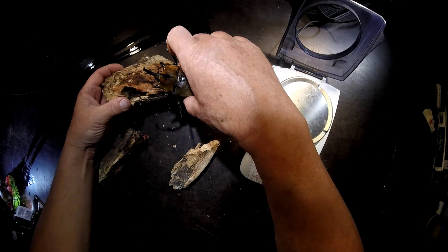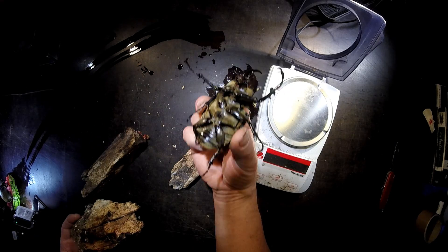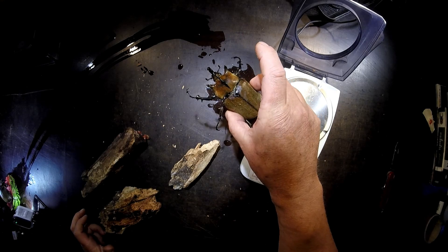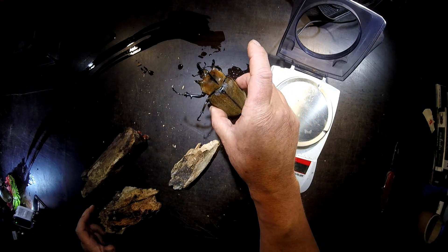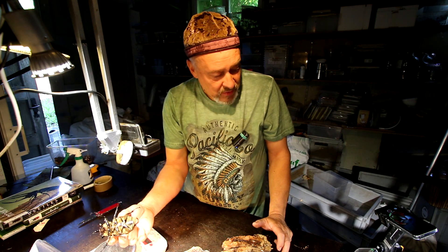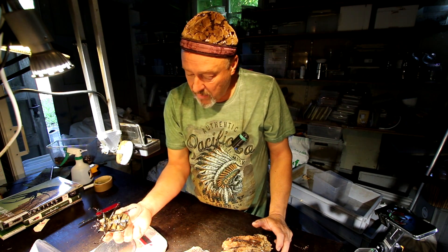And when they are freshly enclosed, they weigh like this. This is normal because pupas can be up to 100 grams. Larvae up to 150 grams. So they lose some weight when they come out.